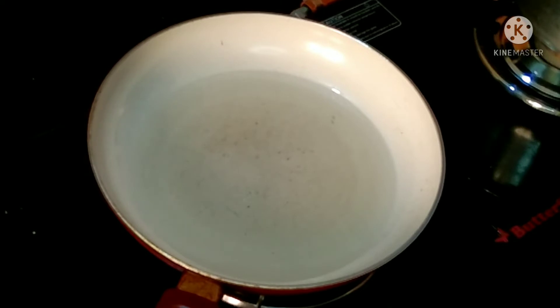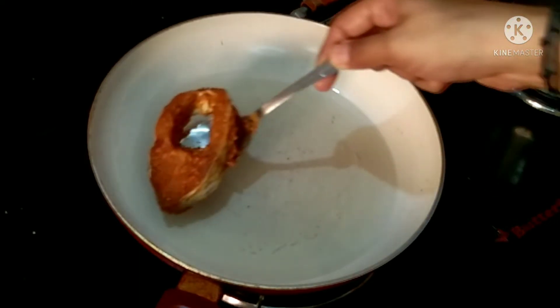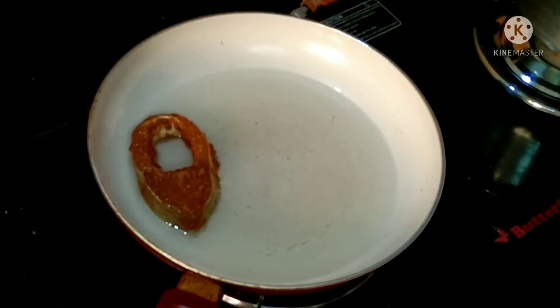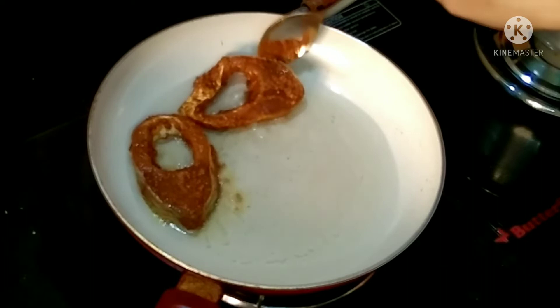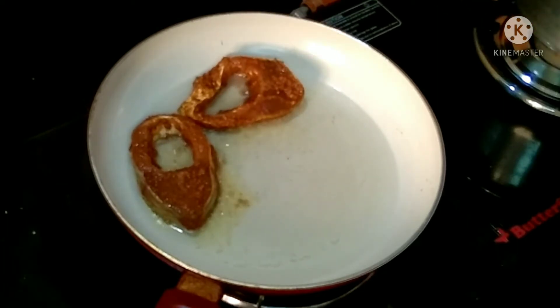I'm going to add the fish fry. It's a great taste. Avoid watching the fish fry — a fish grill. Look at the spread of the fish fry.